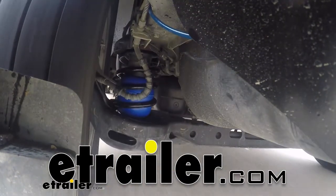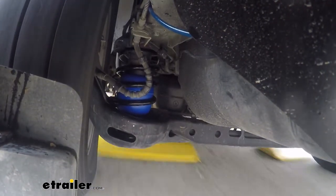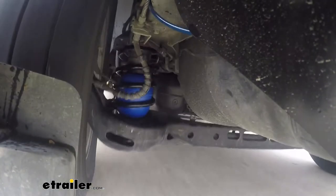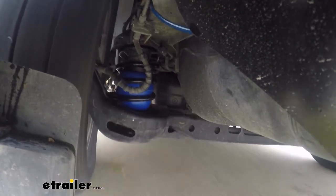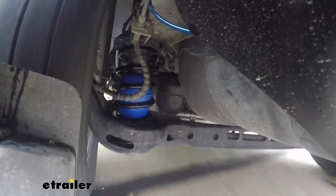I can immediately tell you that it has a much smoother ride and it's definitely more responsive. Whenever you haul a heavy load, have a lot of equipment in your vehicle, or have a heavy trailer hooked up to it, it's going to cause the back end to sag down, which is putting a lot of strain on your rear suspension — not to mention you're taking the contact off the front tires and misaligning your headlights.